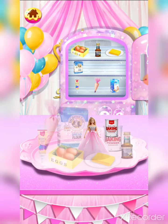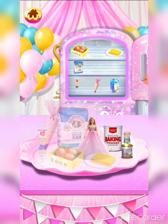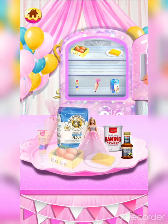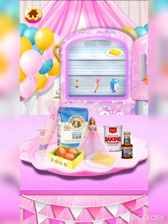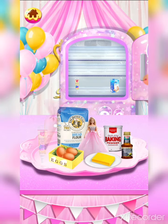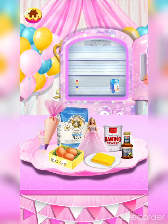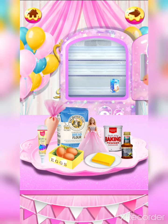One sugar coating Barbie dressing powder, one teaspoon vanilla extract, 500 grams flour, three large eggs, 100 grams butter, 400 grams whipped cream, and some rainbow food coloring.